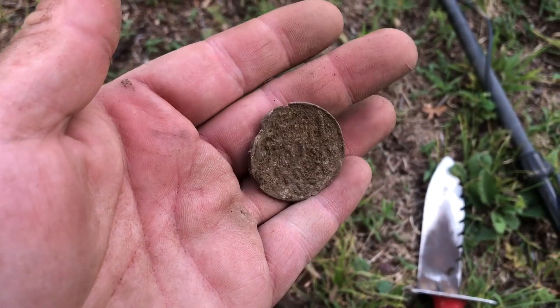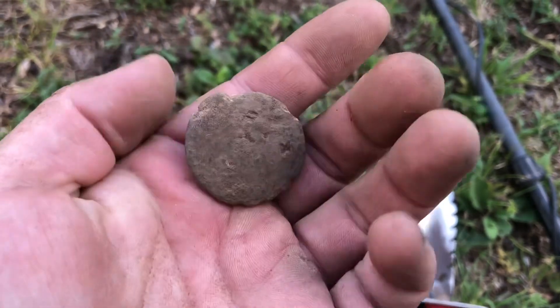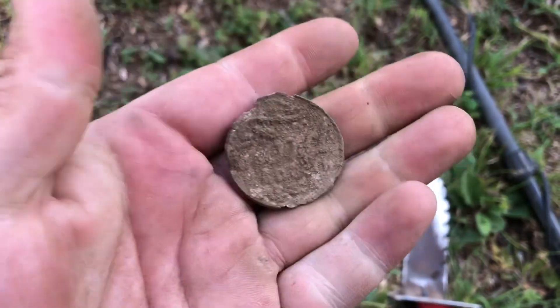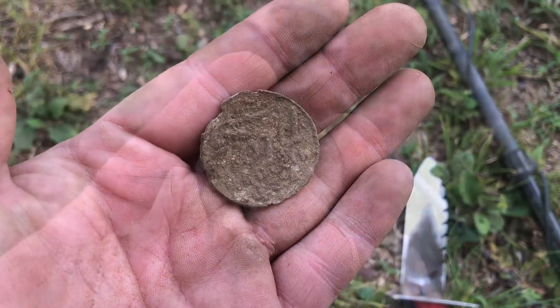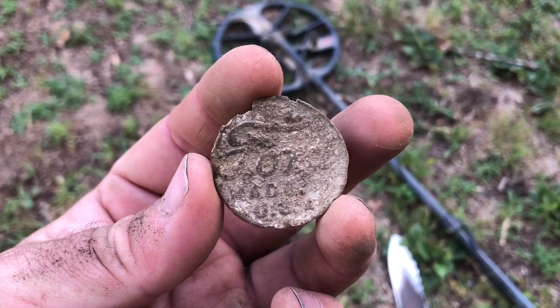I'm not sure if it was part of an old Model T hubcap type thing. It seems like zinc or lead. I cleaned it off a little bit better — Ford, made in USA.